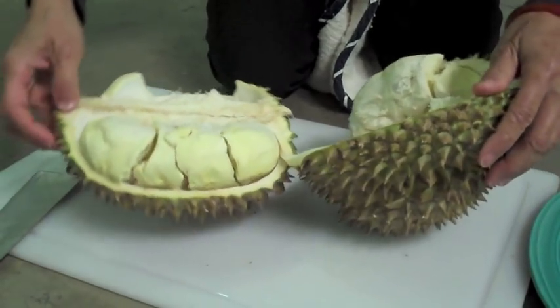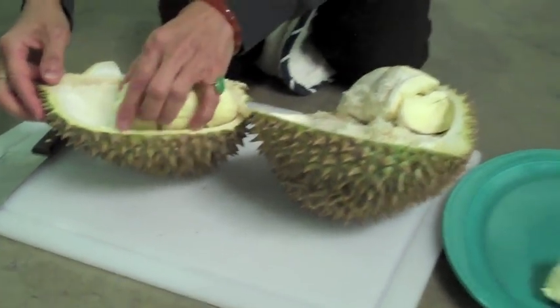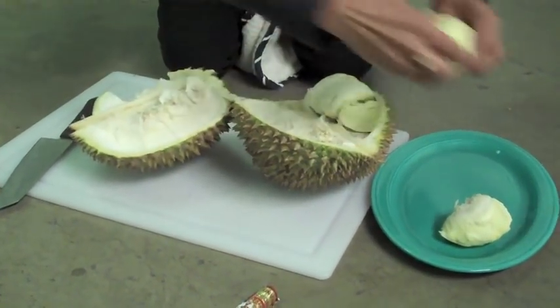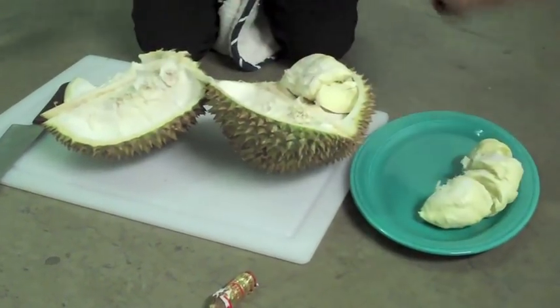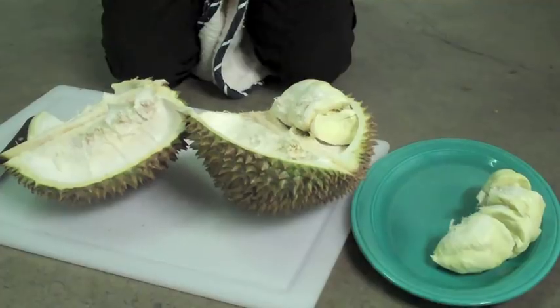So what you do then is to take this out. Here's one part. If it's really ripe and it's a good one, you would be very lucky because you have many, many parts.